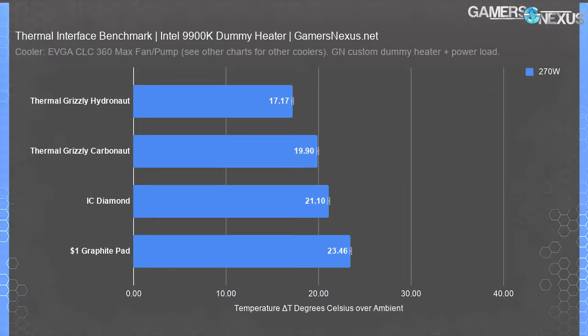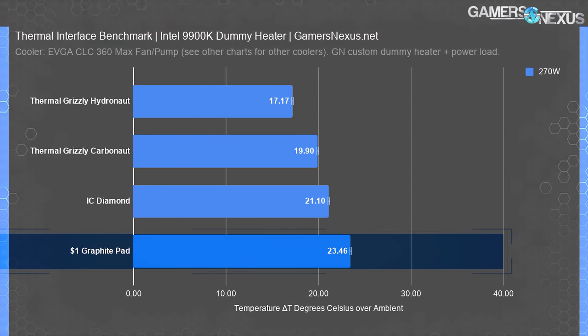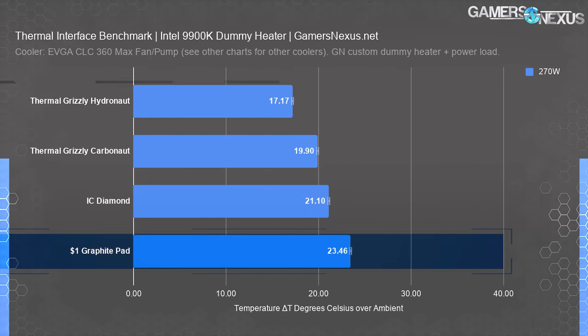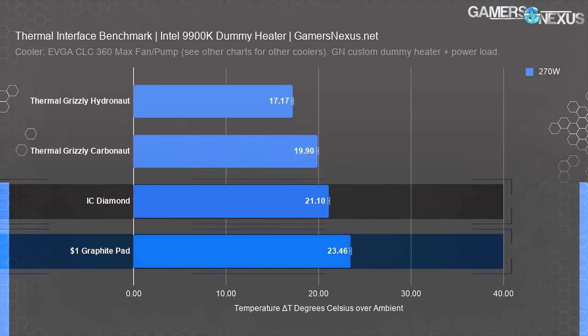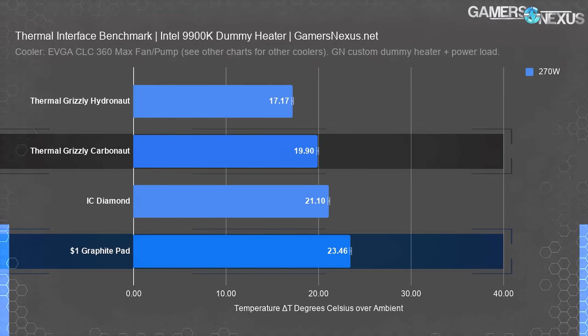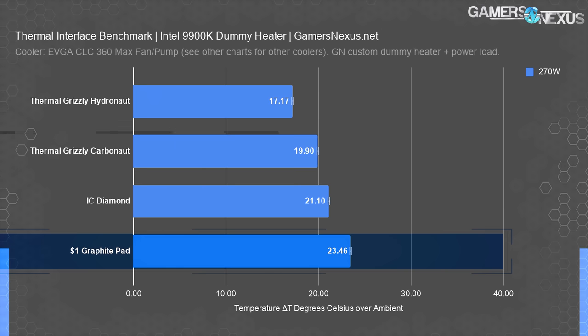Here's the last one before we go to the A500 air cooler with its imperfect plate. At 270 watts with the CLC360 — comparable in power consumption to the 10900K when boosting for 56 seconds under tau with poor auto voltage configurations, or similar to a manual overclock with a higher end cooler — paste is now 5.5 degrees cooler than the $1 pad. We're clearly seeing the scaling that benefits paste as heat load increases. The $1 pad is about 1.7 degrees warmer than the IC Diamond graphite pad, with a 3 degree warmer temperature than Carbonaut. The 5.5 degree gap against paste is significant and equivalent to the gap created from a good cooler to one step down. Paste remains the preference, but our $1 pad did admirably overall for its cost.